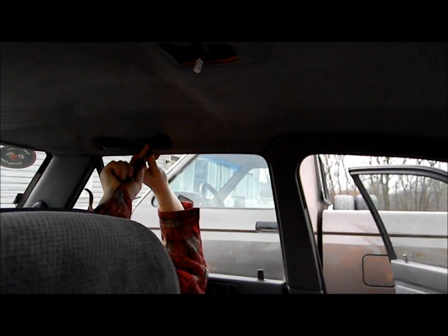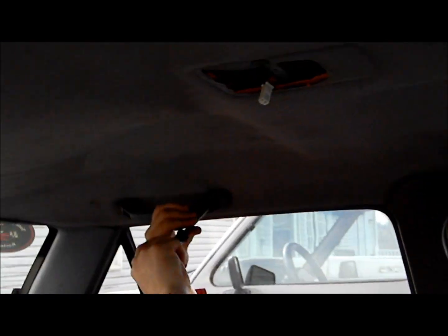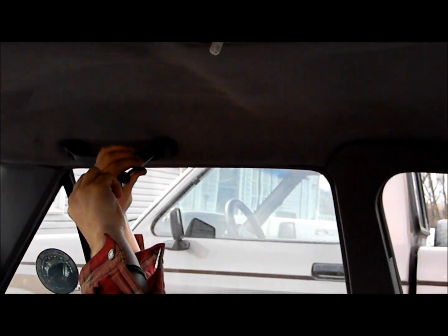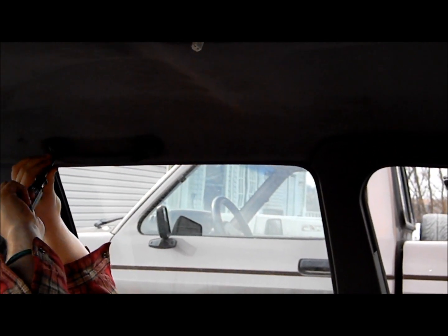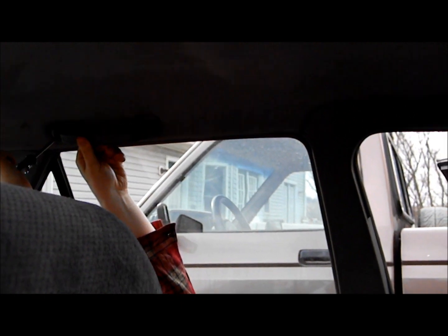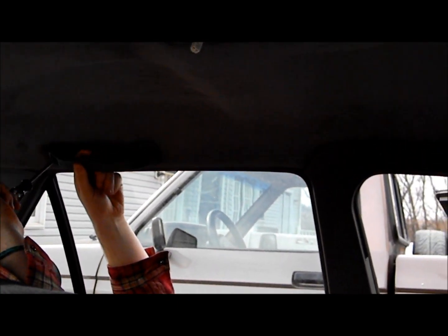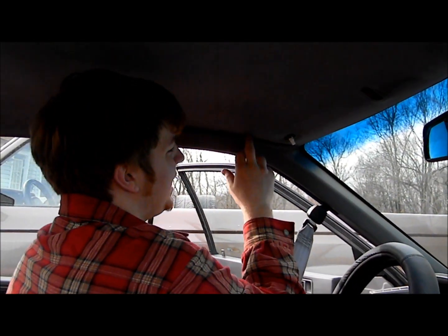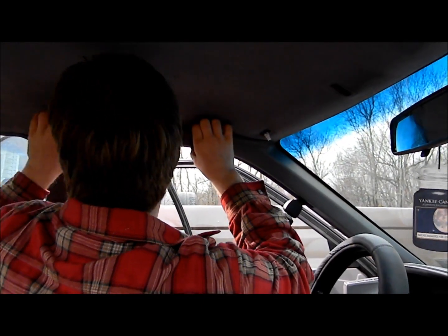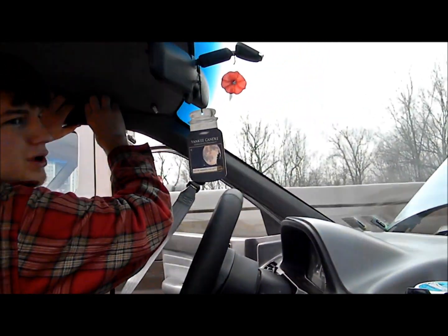Now we'll take off our oh-shit handles. Our oh-shit handles, because if you're a passenger and the driver looks like he's about to crash, you oh-shit and reach out and grab this handle. Next step is we're going to try and take all of these plastic trim pieces off to be able to drop the headliner down.